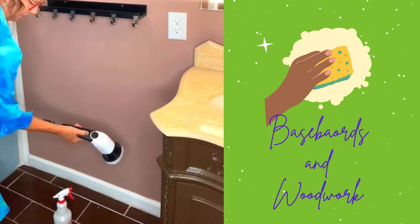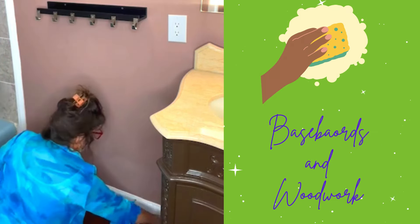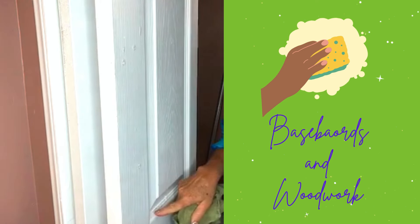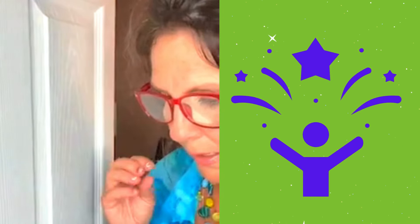Now I'm going to move on to the baseboards and woodwork. Wipe down the woodwork so it gets a really clean sheen — that reflects light and makes us happy. Now I'm going to do the door. Anywhere you have detail, you're going to have this clean sheen about it and it gives it that uplift. I also want to wipe down the shower curtain rod because that can get kind of dusty.